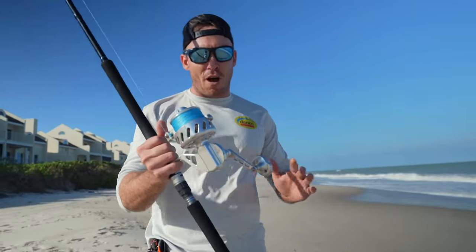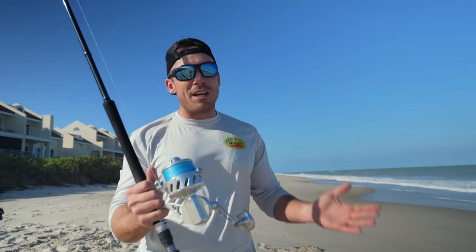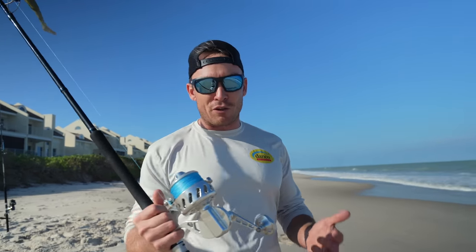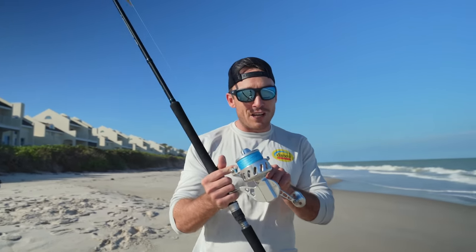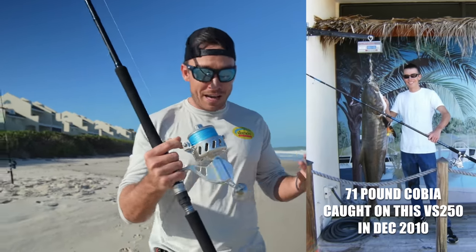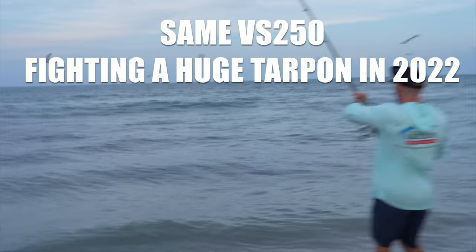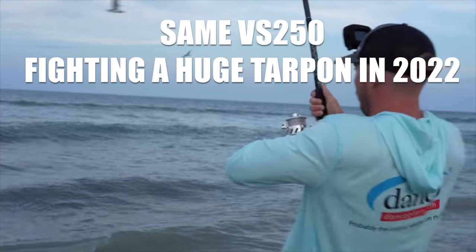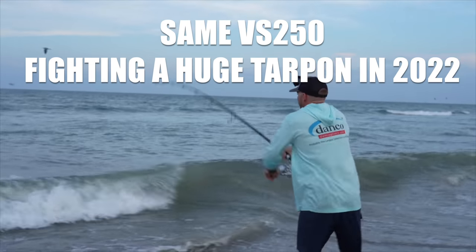That turns a lot of people off. To be honest, I've been around these reels for almost my entire life. I really didn't notice a huge difference in quality control from the USA models to the Chinese models. This one's a Chinese model — I bought it in 2010, it's 12 years old now. It's literally my oldest reel that I still use today, still catching big fish. If that doesn't tell you how high quality the components are and how tough these reels are, I don't know what will.